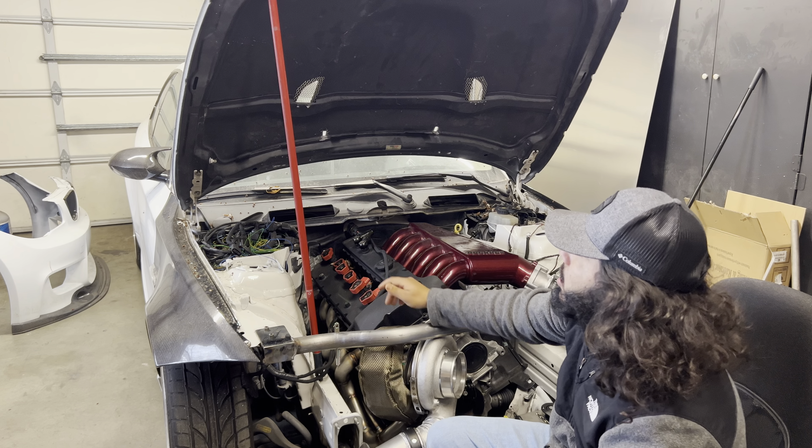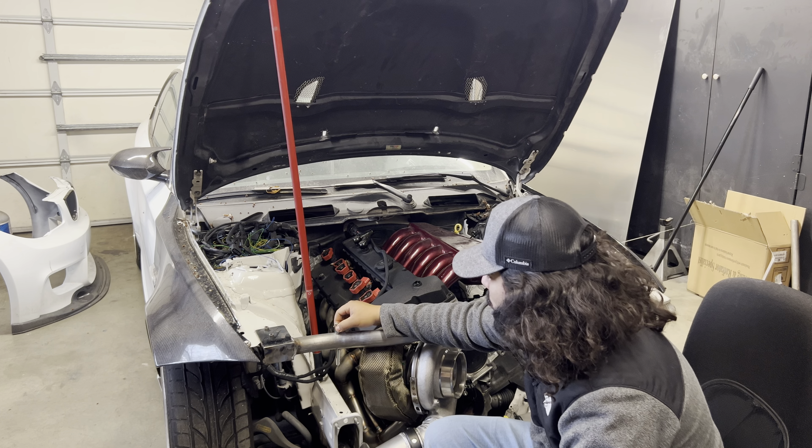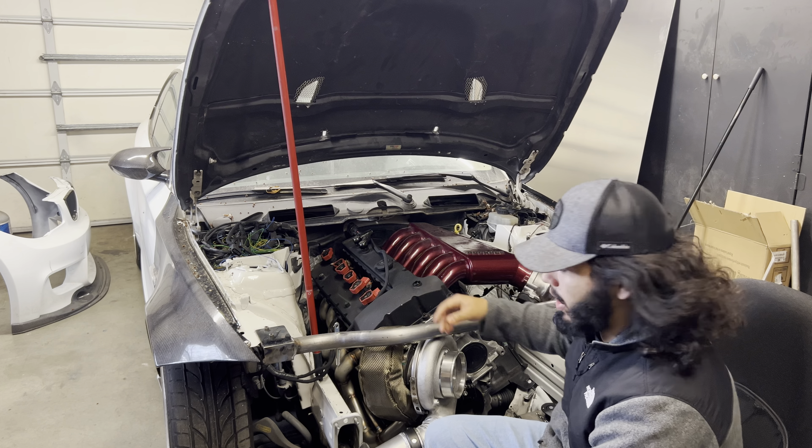What's up guys, welcome back to today's video. Today we're going to install some air latch hood pins on the 135i. Got rid of the core support so I don't have my stock hood latch anymore, so I'm installing these to have a latch system on the car. Without any further ado, let's get straight into it.